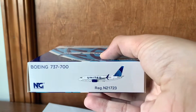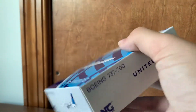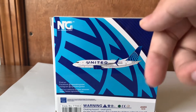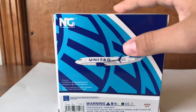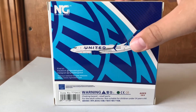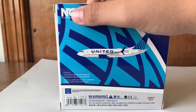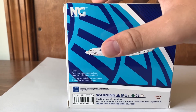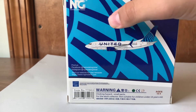Moving on to the bottom of the box, here's the bottom of the box, side of the box, top of the box, left side of the box. There's no flap on the small side. So we're moving on to the back of the box. This is your average NG Models back of the box, but this time featuring the United 777-700 computer image. Here are the NG Models titles on the top left, and here you have the warning labels and NG Models social media on the bottom of the box.